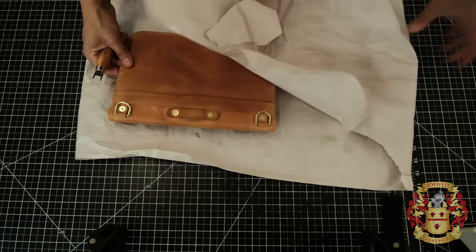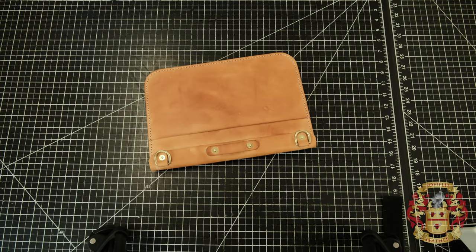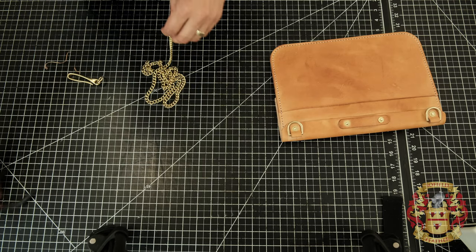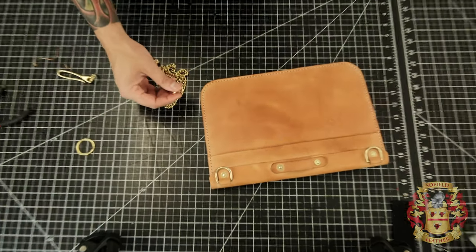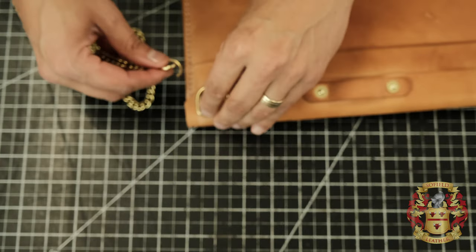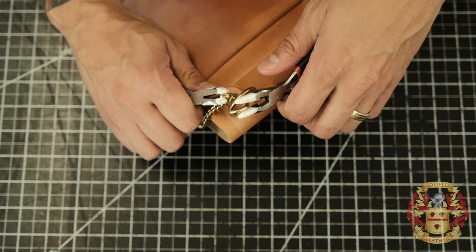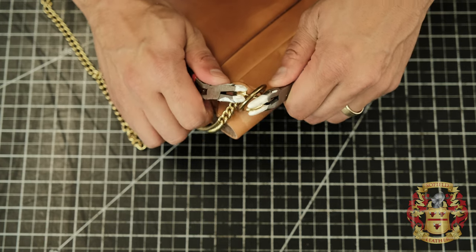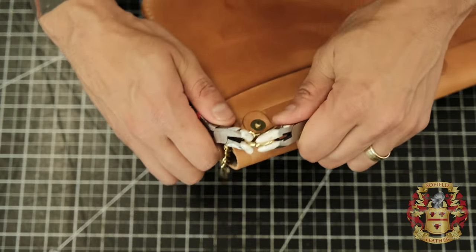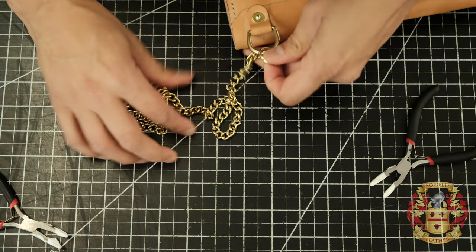Now we've got to put the chain on. Weave your jump ring through the bottom of that chain, weave it through the D-ring here, and simply take your tools and re-close it. You don't want to do this too many times or you'll weaken the brass — so you only want to do this once. For the other side, take the jump ring off the fish hook the same way. Weave it through the D-ring and through the chain, and get it nice and straight — not all crooked and twisted. Then close it back up.